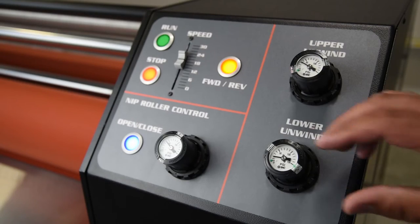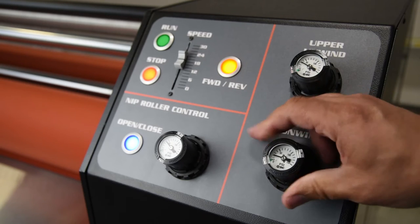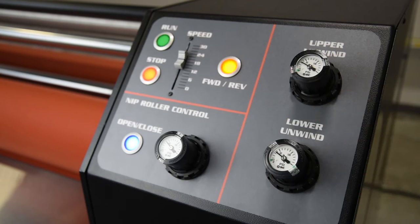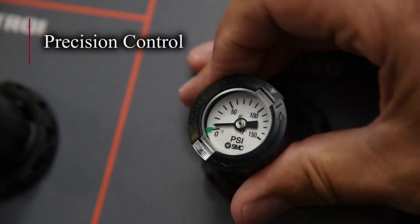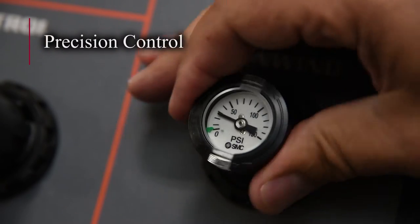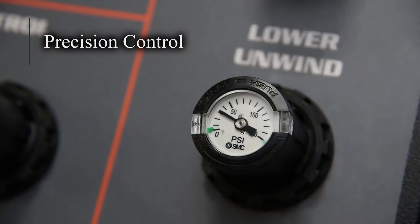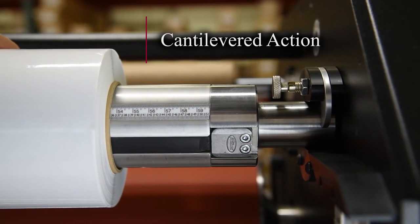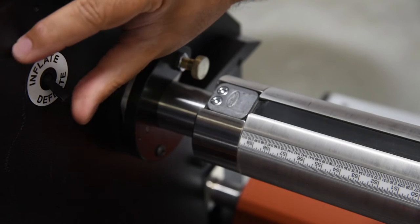It features an ergonomically designed main control panel that provides precise pneumatic film tension control for nip, unwind, and rewind pressures, allowing for exacting and repeatable setup from job to job. Material supply shafts are cantilevered for easy loading and feature a built-in alignment ruler.